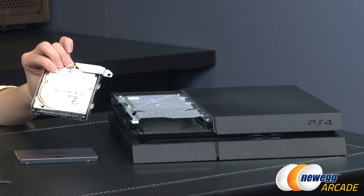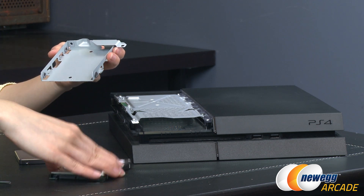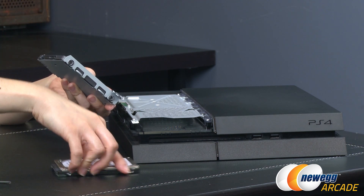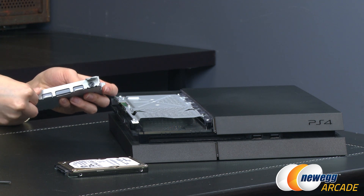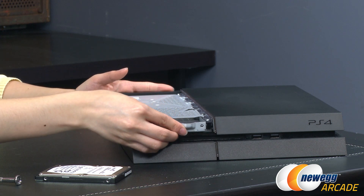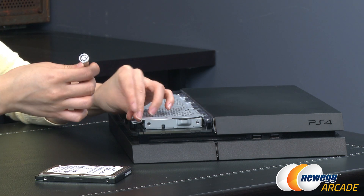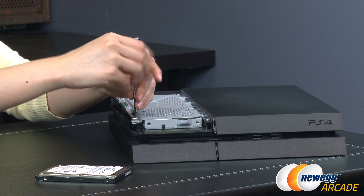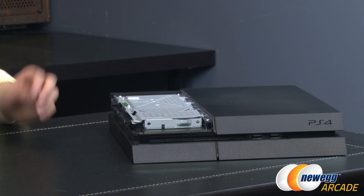With the four screws removed, go ahead and slide the drive out and replace it with the new SSD — easy as pie. Then screw the four screws back in. Now that the drive is secure, slide it back into the mount, and then screw the single mount screw back into place. Hardware install — done! Now let's slide the cover back on.